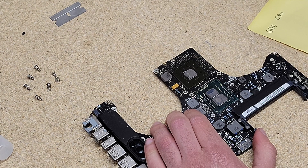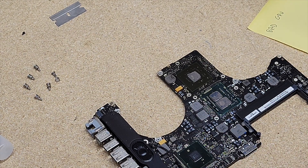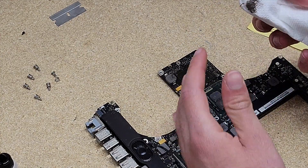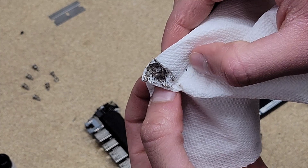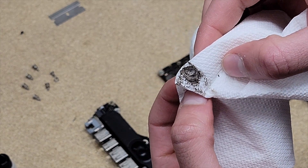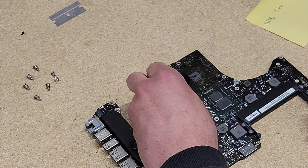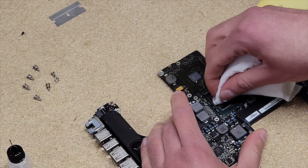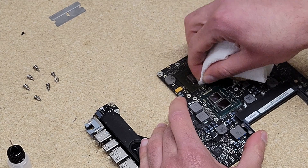It doesn't appear as though there was much thermal paste on these dies whatsoever. I'm going to clean this off with some isopropyl alcohol and a paper towel. First I'm going to use the dry paper towel to get as much off as I can. That looks like dusty thermal paste, not just regular thermal paste. Now that that has been wiped down with a dry paper towel, I'm going to put some alcohol on the graphics and the processor to wipe off the rest of the thermal paste.